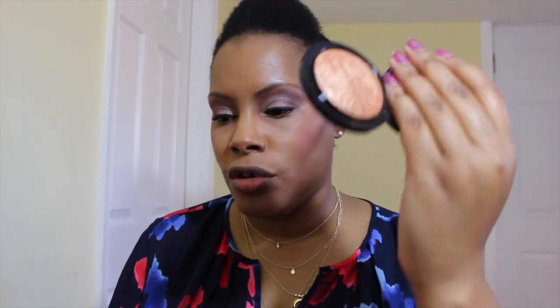I love their blushes because a little bit goes a long way. I don't want to overdo it, so that's going to be that. And I'm going to put on a little bit of highlight — I'm still excited about my MAC Mineralized Skin Finish in Gold Deposit, so I'll just put a tiny bit of that on.